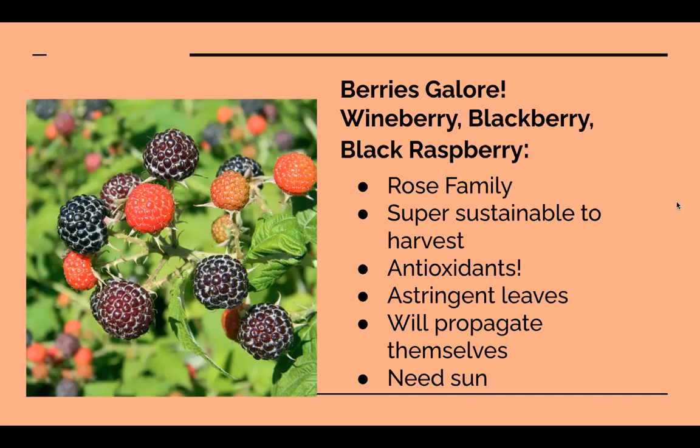If they're growing where you live, these berries will propagate themselves through layering — one of the canes will bend over, bury itself in the soil, and shoot up a new cane. They do need sun; the more sun, the better the fruit. All these berries in the rose family have similar medicinal qualities to raspberry leaf, particularly as a tonic for the female reproductive system. Blackberries may actually be even more effective.